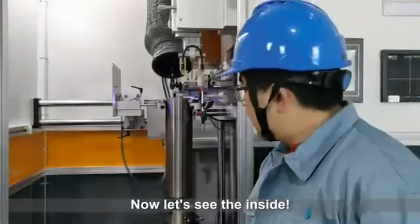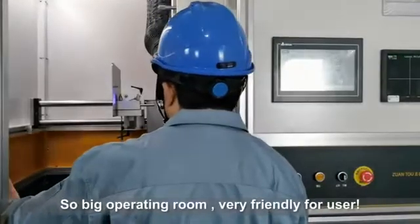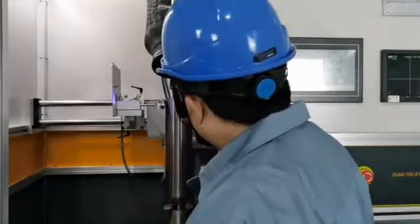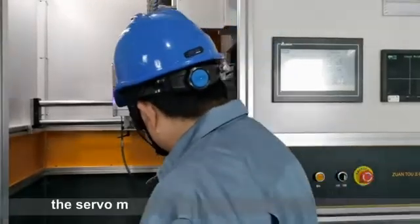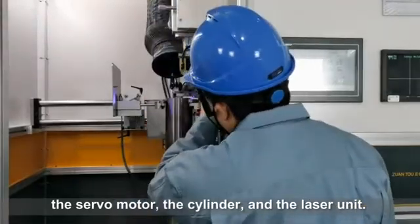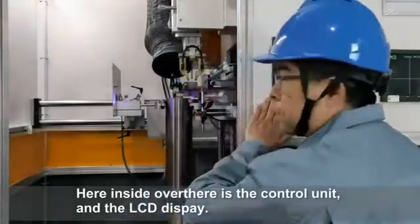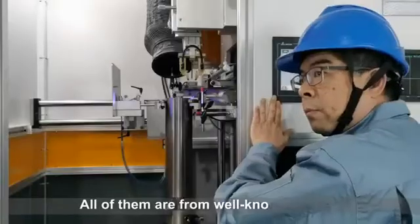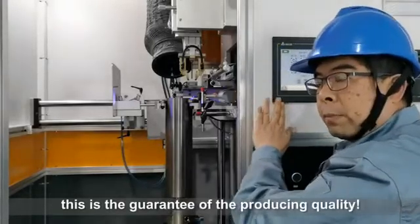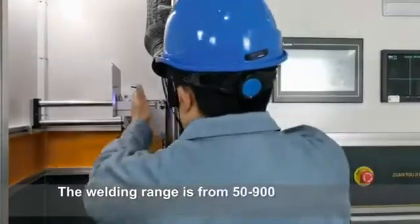Now let's see the inside. There is a big operating room, very friendly to use, and we can see most of the main parts here: servo motor, cylinder, and the laser unit. Over there is the control wheel and LCD display. All of them are from well-known brands — this is the guarantee of producing quality.